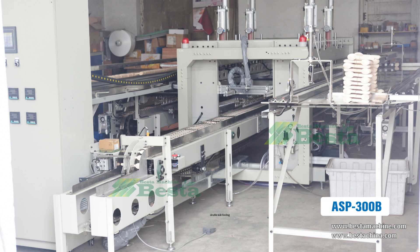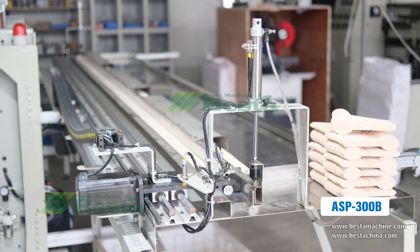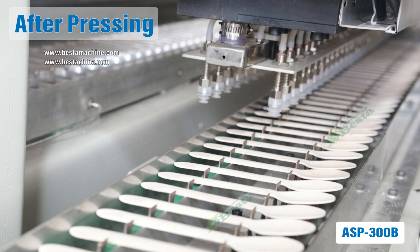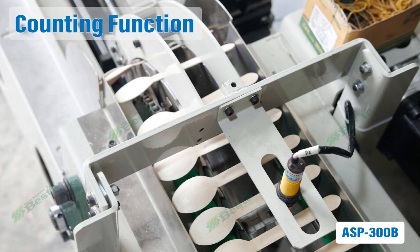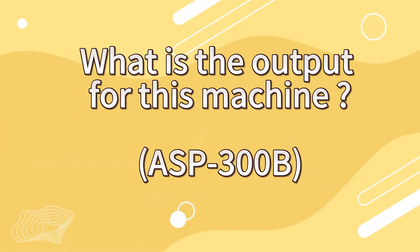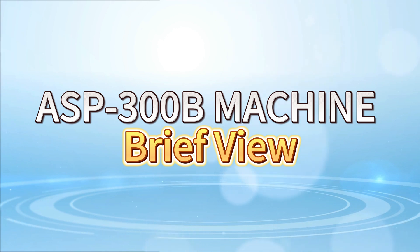This is the machine photo. This is the feeding area. It is for sucking the semi-finished product to the hard pressing area, and also after pressing, suck to the conveyor. This machine also has a counting function. You can bundle 50 pieces per bundle by manual.